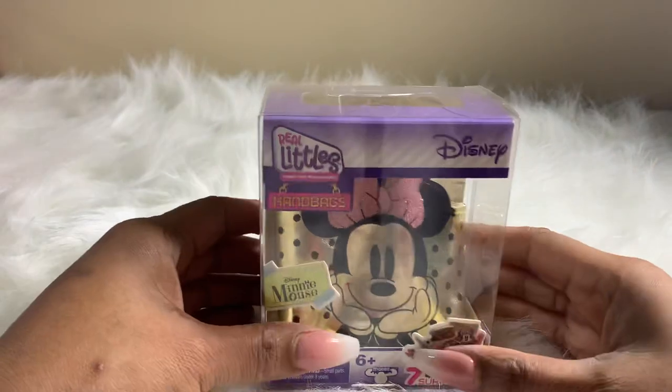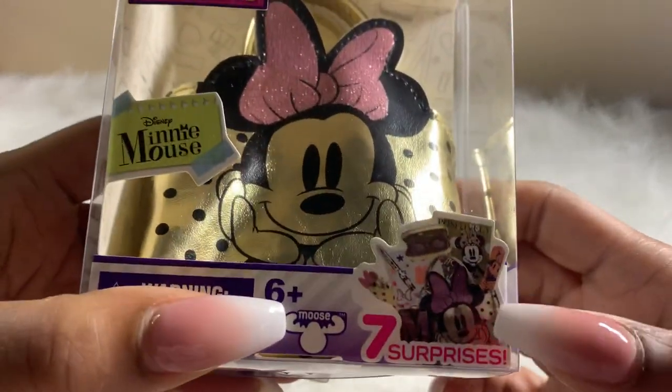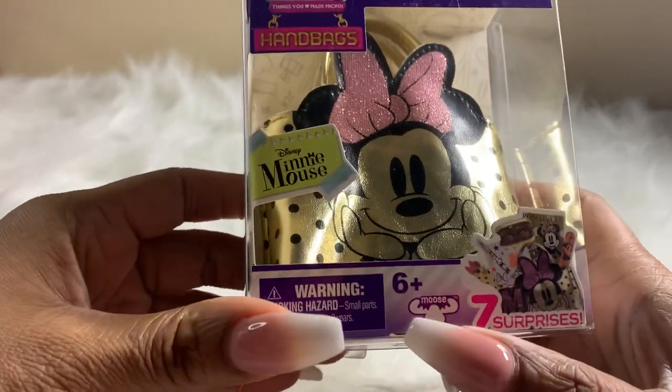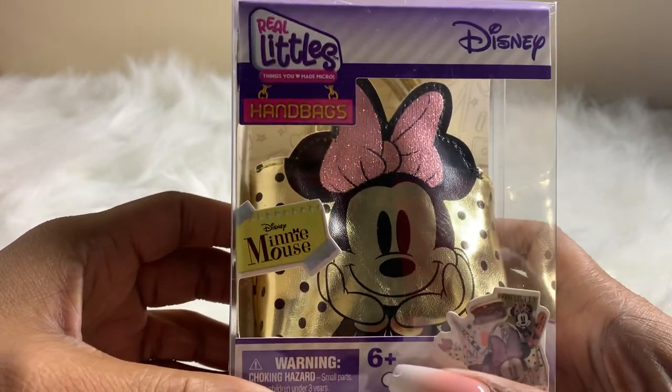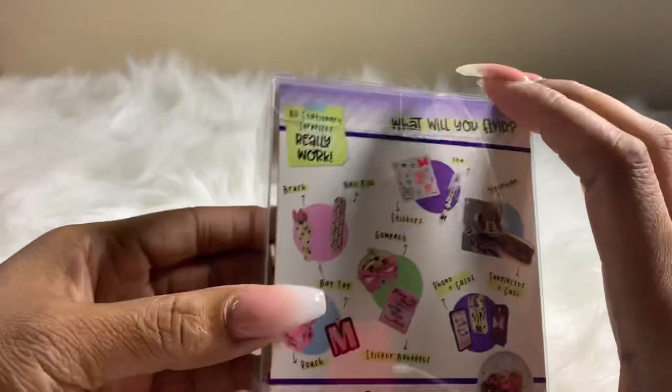In this Real Littles handbag collection, they have seven surprises. These are for children six or over — if you're younger, please have an adult or your parents supervise you while playing.